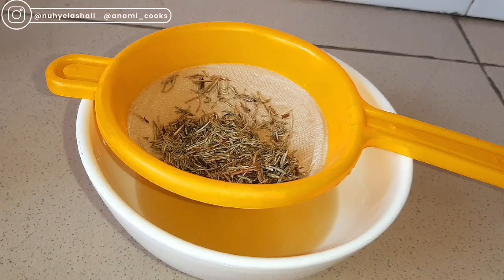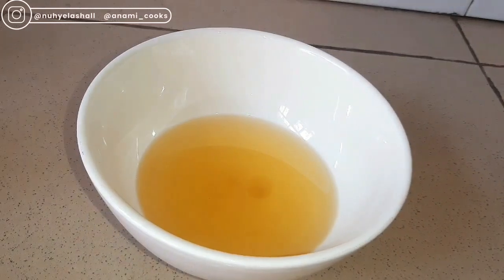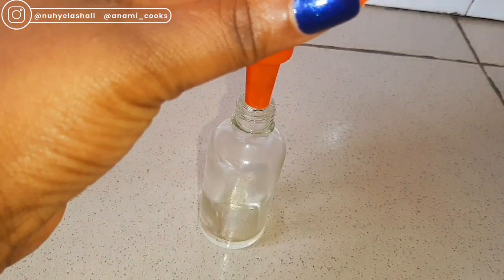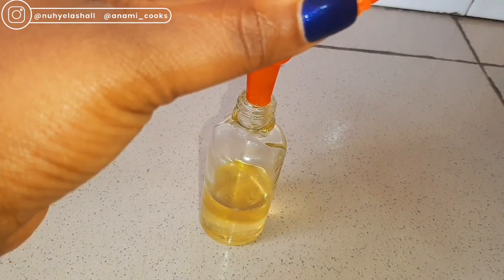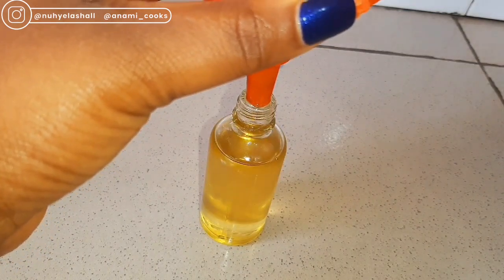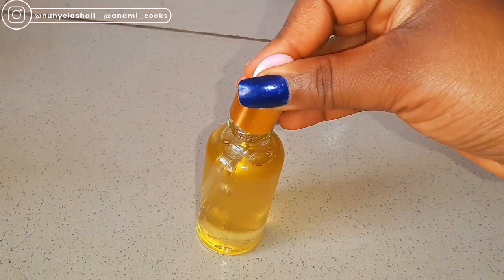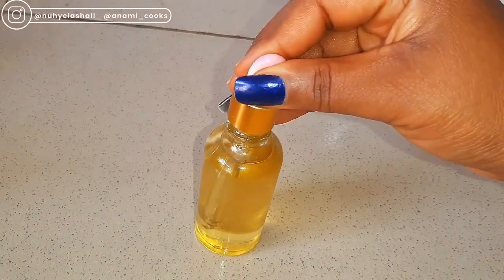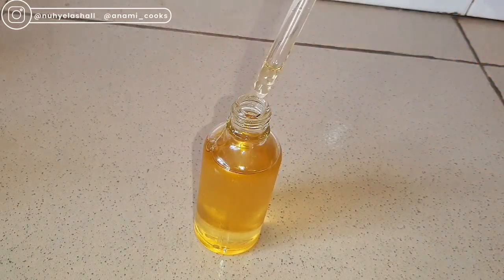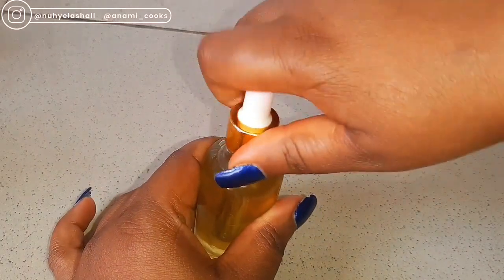Once that is done I'm just going to transfer my rosemary oil — my cold pressed rosemary oil — into a container. I'll just use my funnel so it can go through easily. This can last for as long as the oil you're using — this almond oil can last for about two years, so this oil will last for about two years. It is all natural, great for your skin, great for your hair, great for a massage.